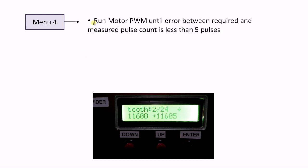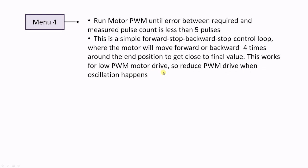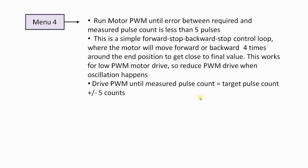Menu 4 is where the PWM for the motor drive is generated. The control method is a simple forward-stop-backward-stop method. This method works quite well when applying relatively low voltage PWM drive to the motor. Since the encoder resolution is high and the motor commutation is rather coarse, it is not really possible to achieve the exact required encoder counts. So I set an acceptance window of ±5 pulses around the target pulse value. When the motor has reached the target position, the program returns to menu 3.